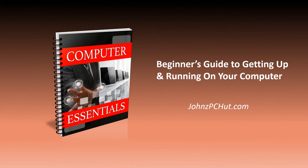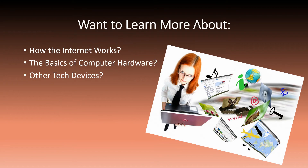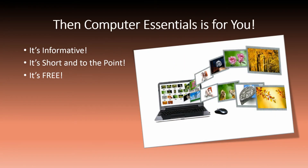Computer Essentials. Want to learn more about how the internet works? The basics of computer hardware? Other tech devices? Then Computer Essentials is for you. It's informative. It's short and to the point. Most of all, it's free.